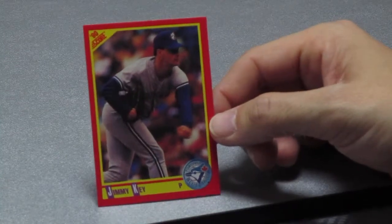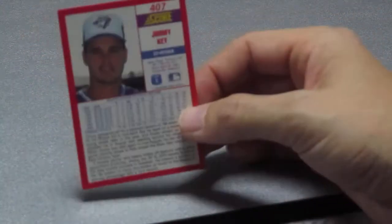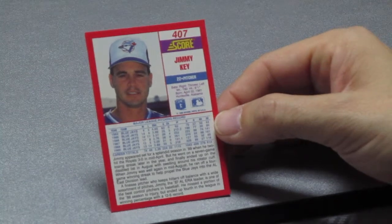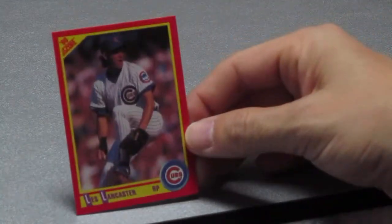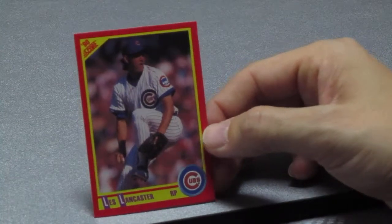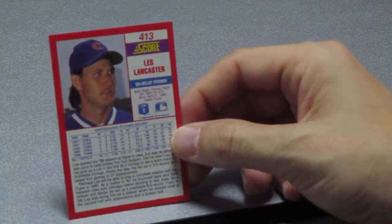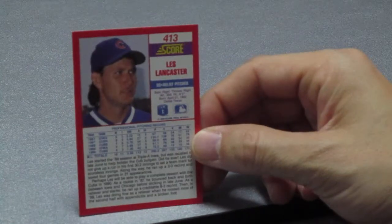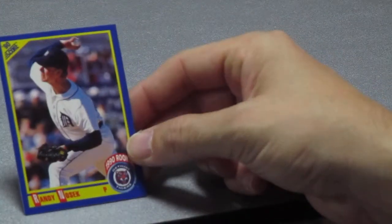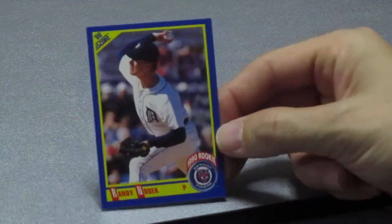This next one is Jimmy Key — Jimmy Key is a pitcher, an All-Star pitcher for the Toronto Blue Jays. He had a great career. Card number 407, born in Huntsville, Alabama. Next up is Les Lancaster — Les Lancaster is a right-handed pitcher for the Chicago Cubs, card number 413. I like his haircut — business up front, party in the back!